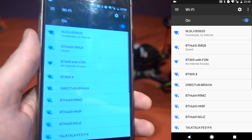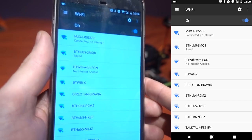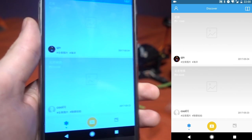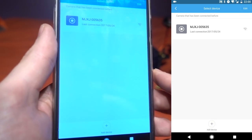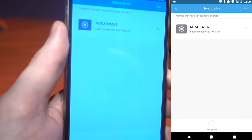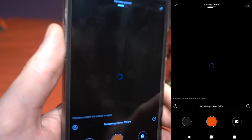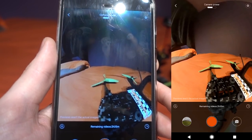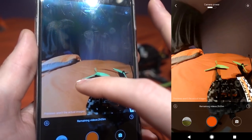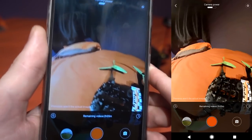Once connected, it will show an error saying there's no internet connection — you have to accept and swipe that away, otherwise it won't work. Then go back into the Sphere app, press the camera button, and you'll be connected to the camera and able to see what it's viewing. You can use the phone's gyro to move around the 360 view, or tap on the screen to pan. I didn't use this live view feature at all — I just set the camera up, set it recording, and flew.